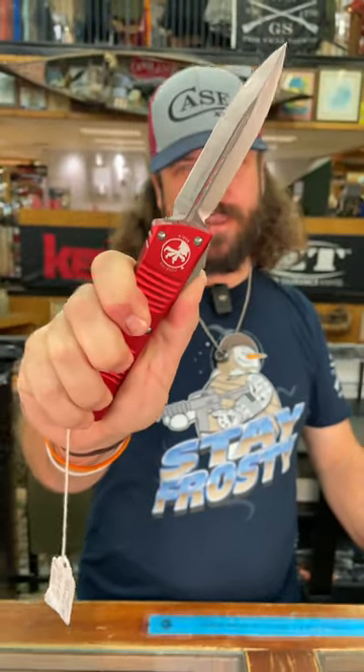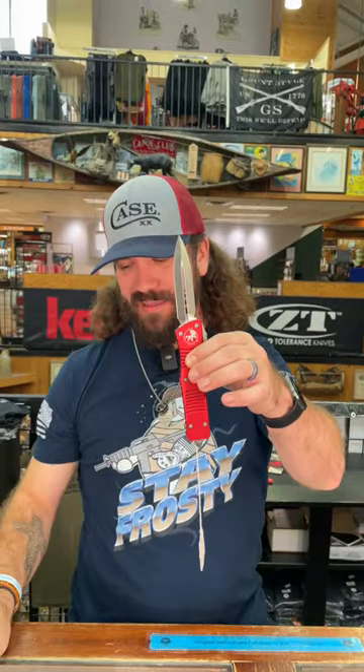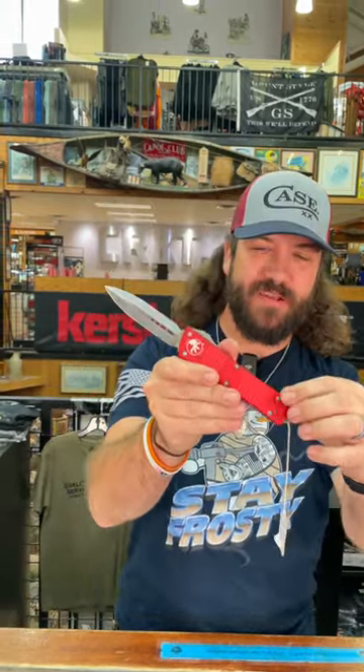What is happening, everybody? We are back at the Daily Grind. Today we've got the Microtech — this is the Combat Troodon, and this one is in the red finish.